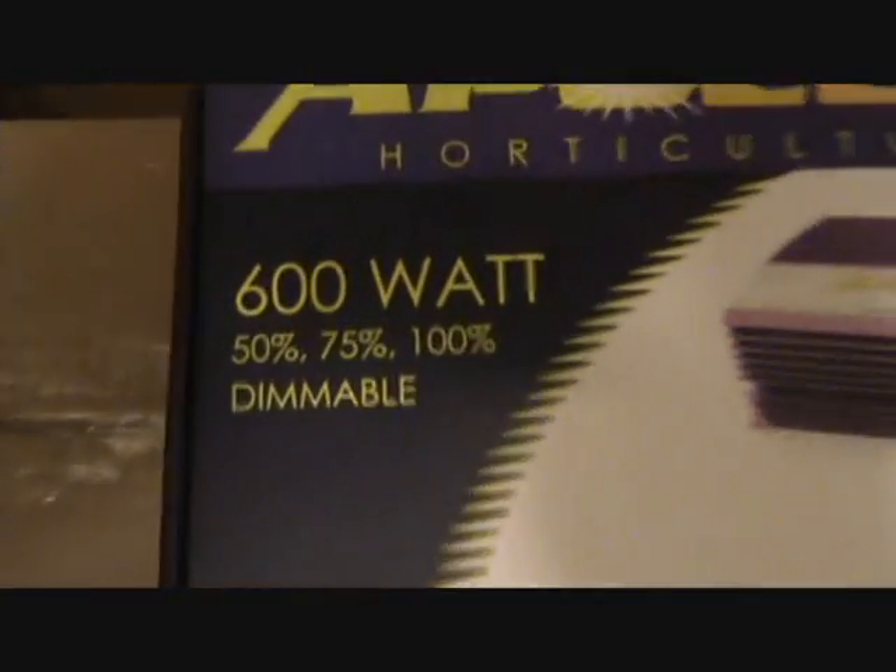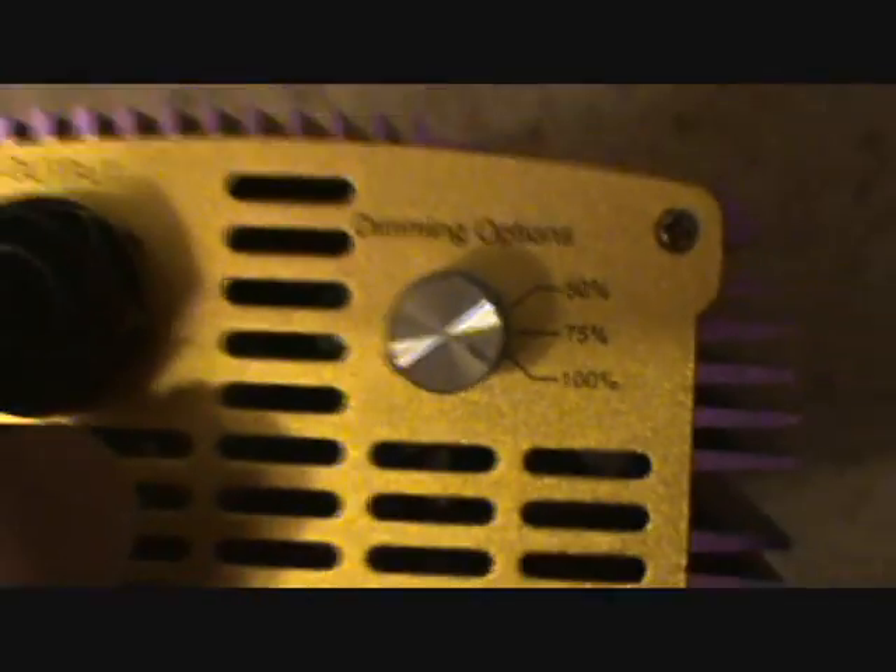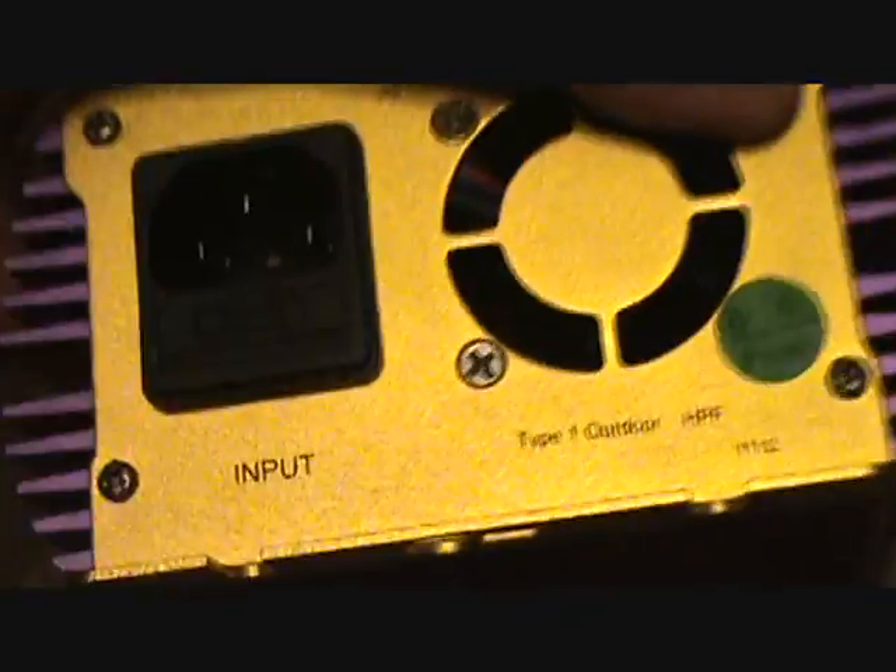Here's the ballast — 600 watt dimmable, Apollo Agriculture. It comes with cords. It has a dimmable options switch: 50, 75, and 100 percent. There's also a little fan built into it.